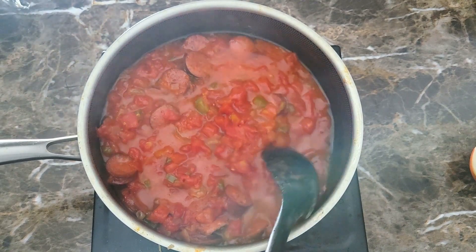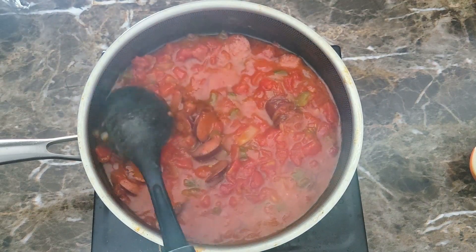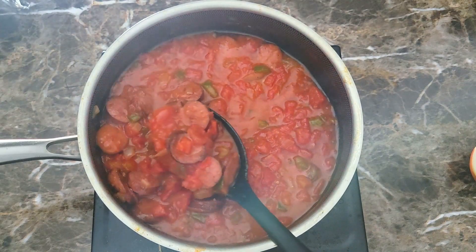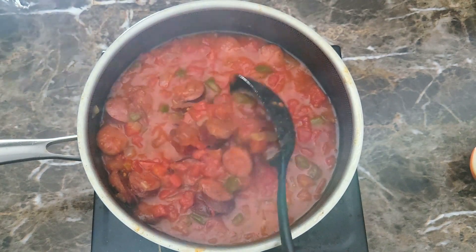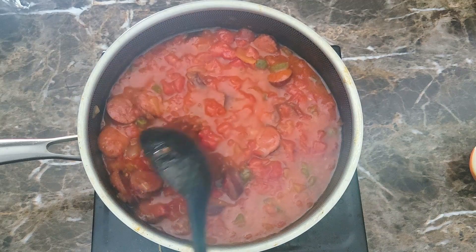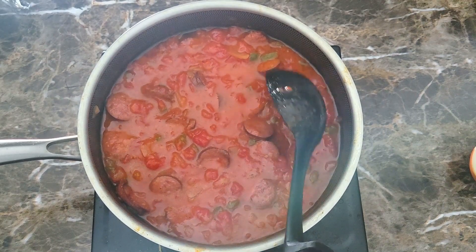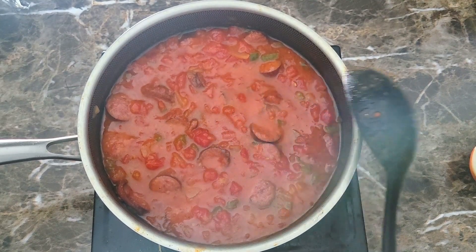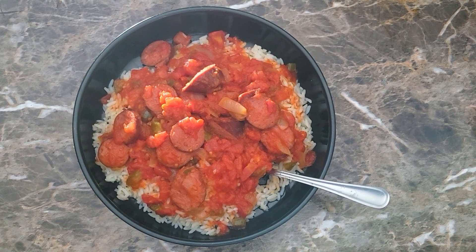That's absolutely perfect right there. You can put this on top of some rice, on top of some nice pasta noodles, or anything you like. If you're country like me, I even put it on grits. This is done and perfect the way I like it. I've got some white rice and I'm going to plate this up and give it a taste test — some nice good stewed tomatoes and sausage.